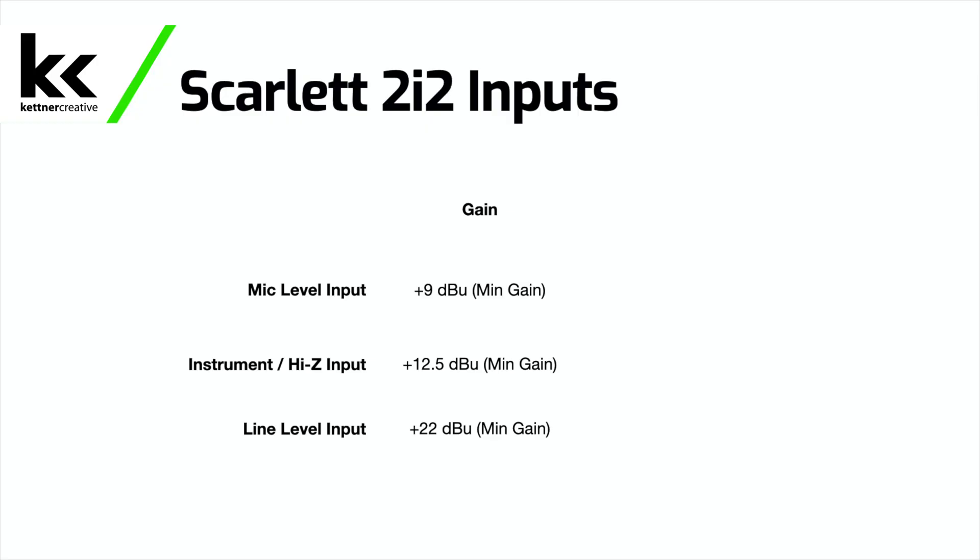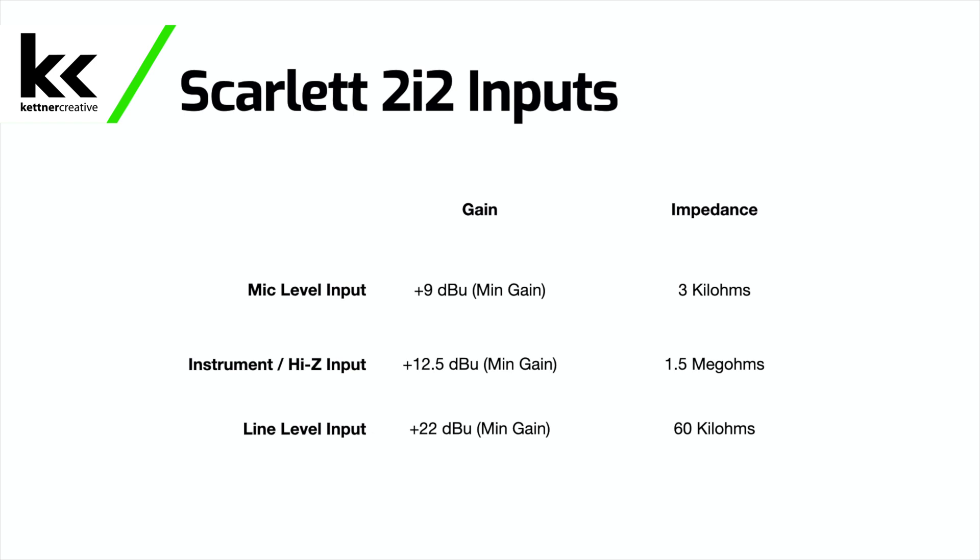Let's quickly look at the specs so you can see the differences between these three inputs on the Focusrite Scarlett 2i2. For input level, the mic level has an input of 9 dBu, the instrument or high-Z inputs have an input of 12.5 dBu, and the line level input has an input level of plus 22 dBu. That indicates the gain or volume or level coming from those sources, but we also have another dimension — impedance. If we look at impedance on the spec sheet, the mic has a very low impedance of 3 kilo-ohms, the high-Z or instrument level input is extremely high at 1.5 mega-ohms, and the line level input is somewhere in the middle at about 60 kilo-ohms.